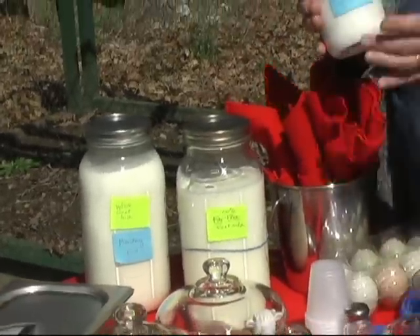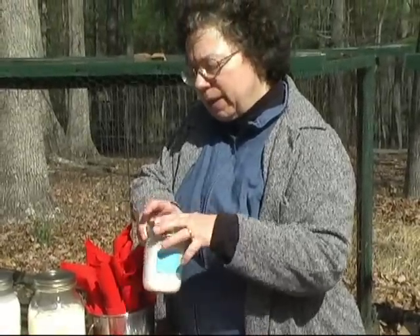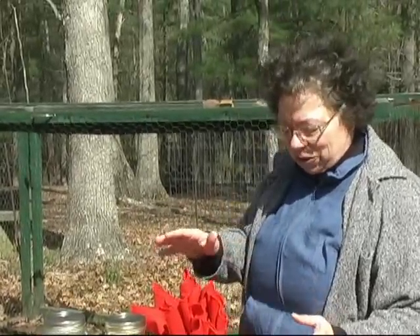This is our fresh yogurt and this happens to be made with whole milk. Sometimes we make it with skim or part skim, although 100% fat-free yogurt is a little strange — it's not what most of us think about as yogurt.